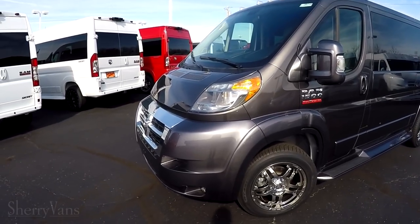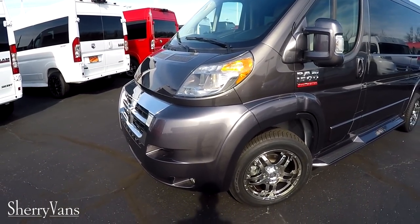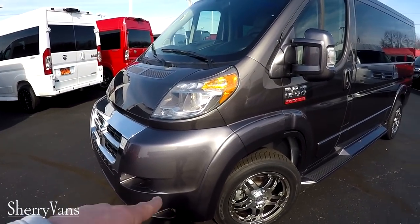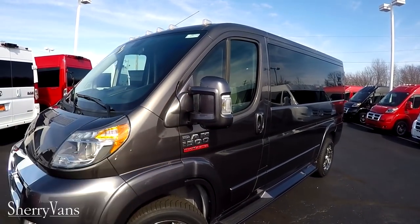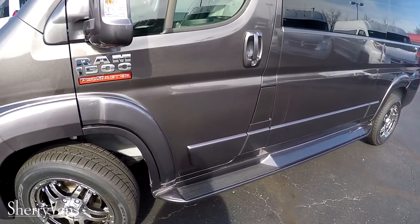All of our exterior components have been painted to match versus a stock cargo Promaster, such as the front bumpers, the power mirrors on both sides, door handles, and of course the running boards on both sides of the van.